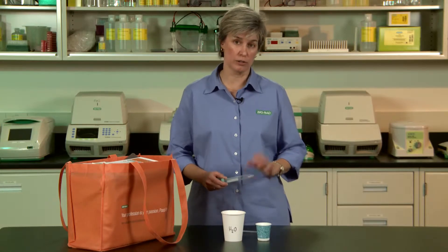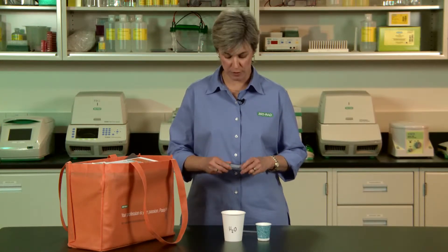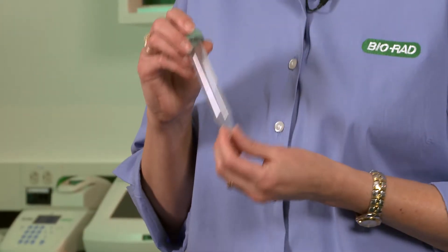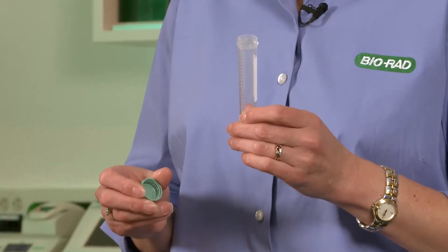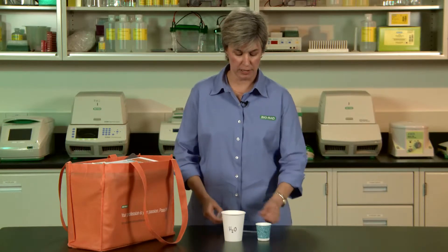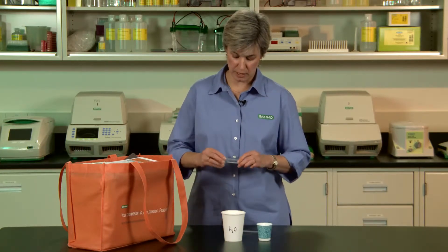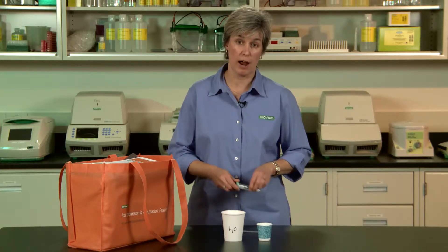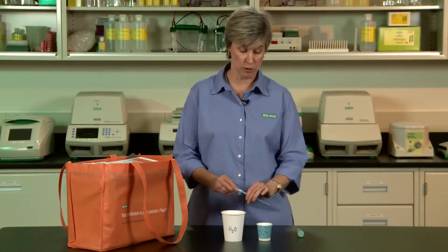One of the items on your list of additional supplies is paper cups. The reason for this is that the small 15 ml tubes provided in the kit can be a little tricky for younger students to spit into. So after they've collected their cheek cells, instead of going into a tube, it's great to have them use small paper cups. And if you want to give them an opportunity to practice using a transfer pipette, have them pipette the water they're going to use to collect their cheek cells into their cups.